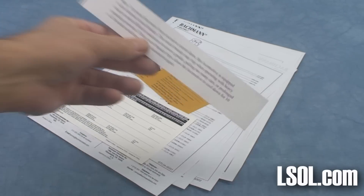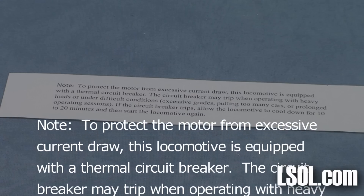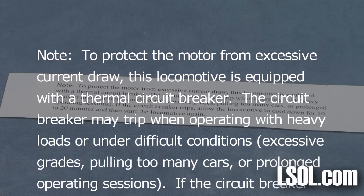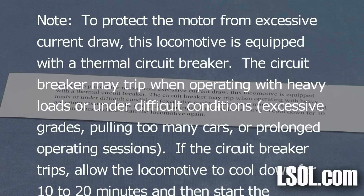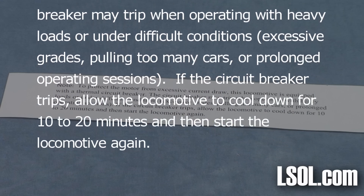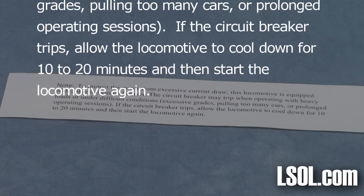There is also a notice inside the box regarding something different with Emily — there is a thermal circuit breaker inside the unit. If you use it on heavy grades or pull too much of a load, that will trip and you'll have to let the unit sit for 10 to 20 minutes before you run it again.